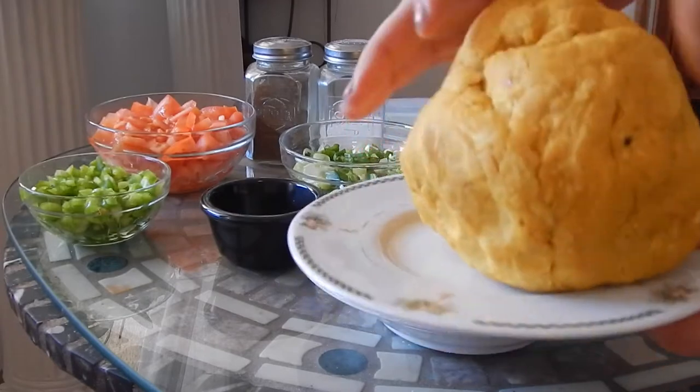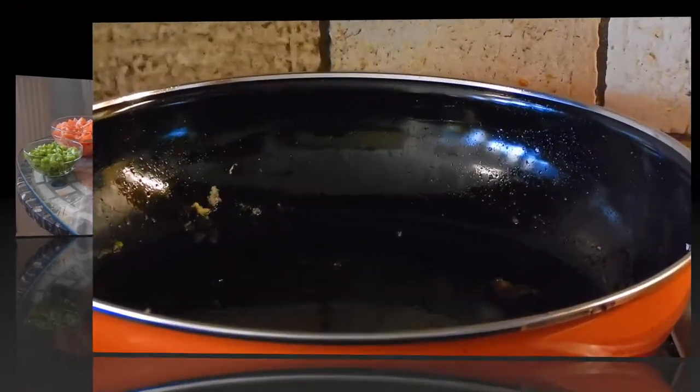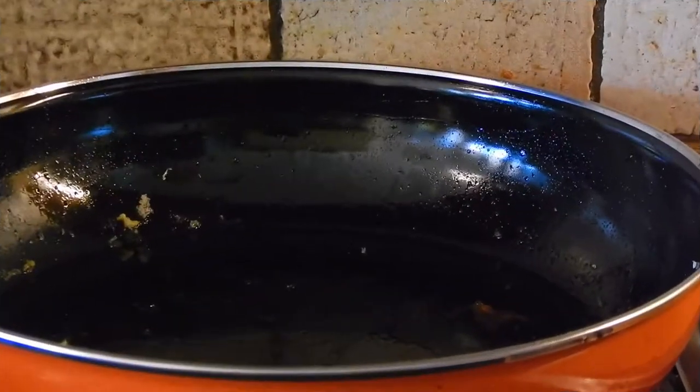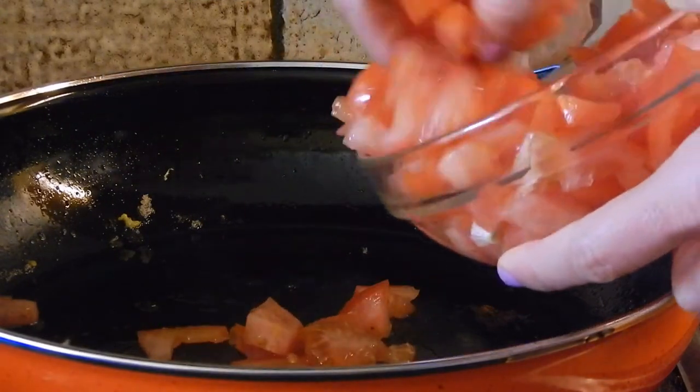Check out my video on how I made this dough. I have my frying pan here with a little bit of oil in there, heated and ready to go. The first thing I'm going to do is add some tomatoes to the frying pan.